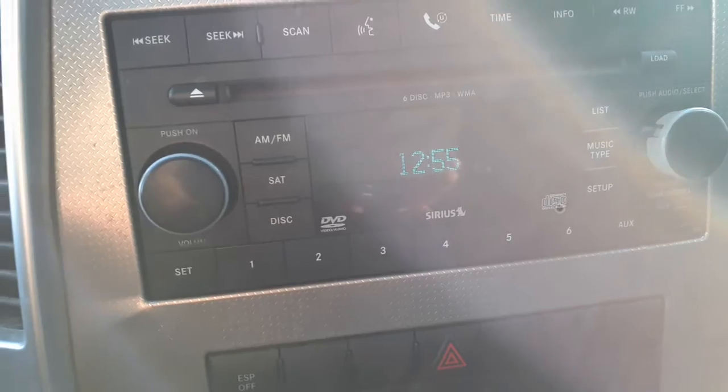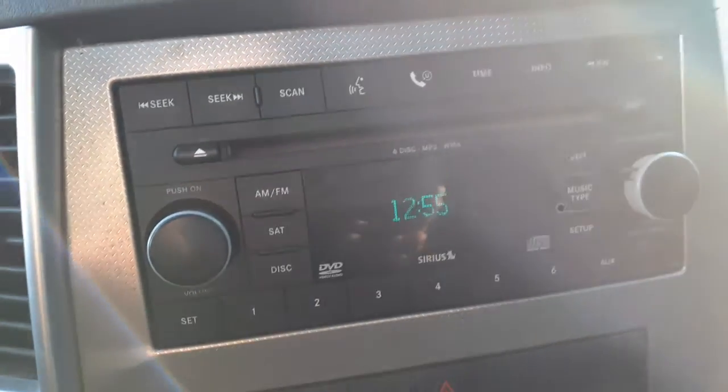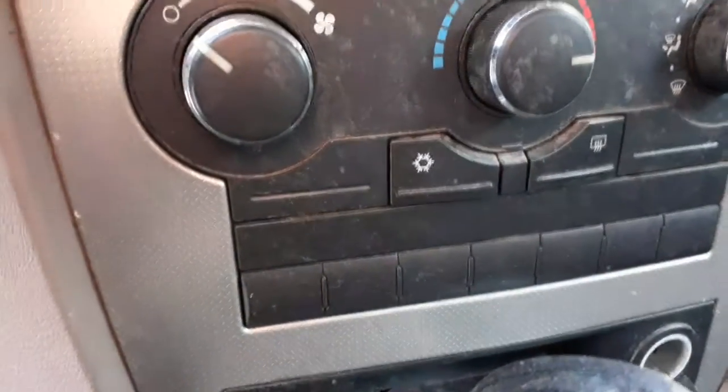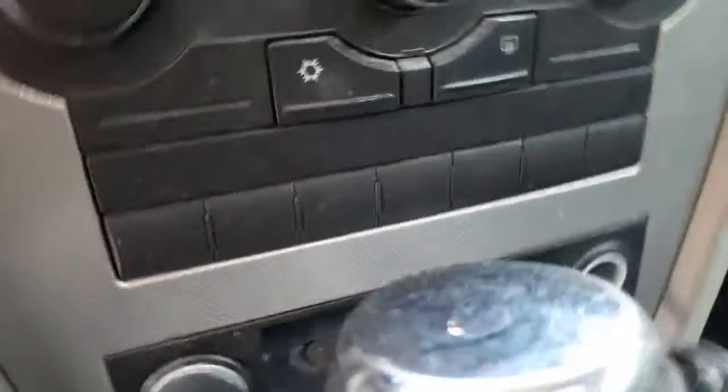The radio is 6-CD, AM, FM, DVD — the whole package. You got manual heater controls, everything on the radio. The radio code is REQ.